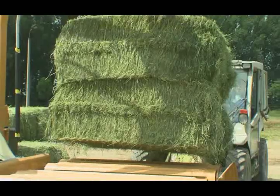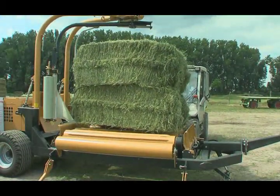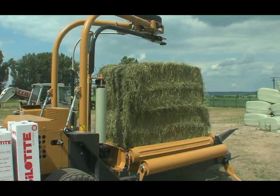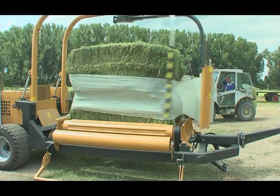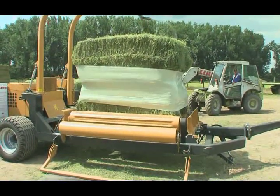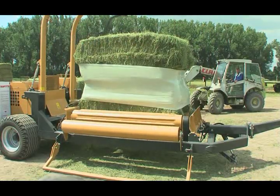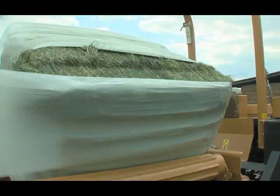The TANCO 1804 bale wrapper impresses under all working conditions. It is possible to wrap two square bales together. The automatic control offers this mode of operation. In the first step, it thoroughly wraps the junction of the two bales. Then, the two bales are wrapped in the manner presented here.